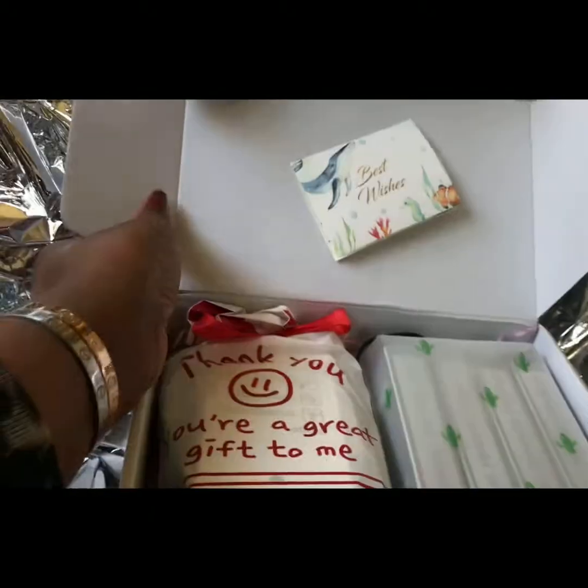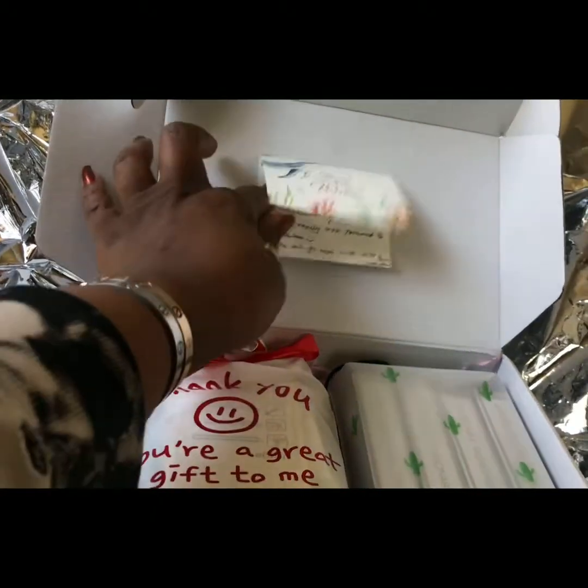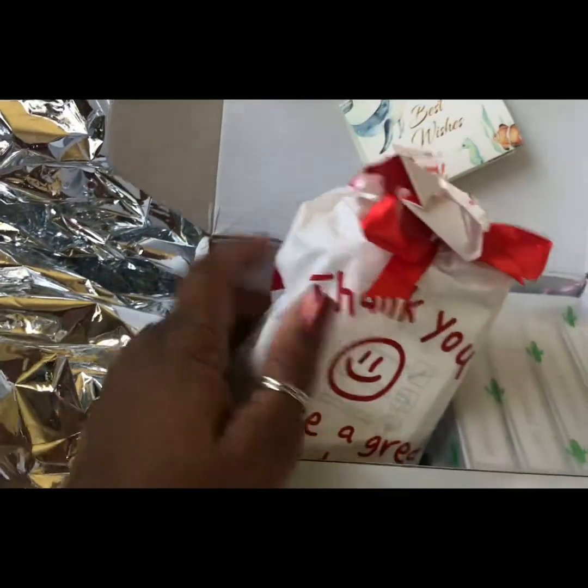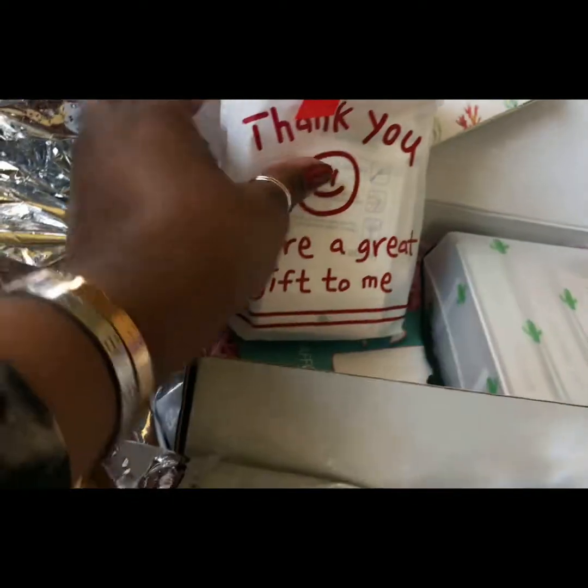It was very pleasant when I opened it up — there's a little thank you card from them, a little thank you freebie gift set, and on the other side are the contact lenses. And this is just a care card.